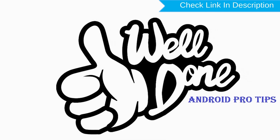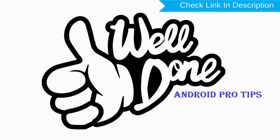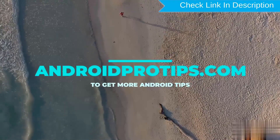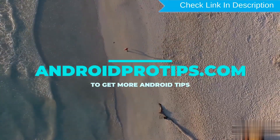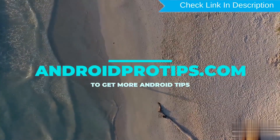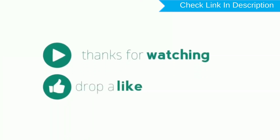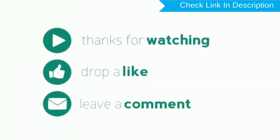Well done, you have successfully reset your mobile. Follow AndroidProTips.com to get more Android Tips. Thank you for watching. Please Like, Comment, Share, Subscribe, and Follow.